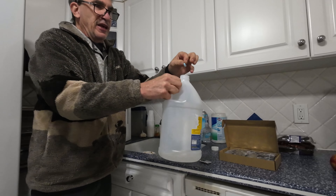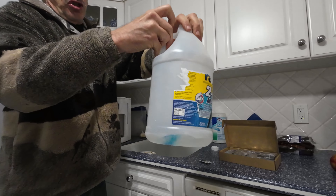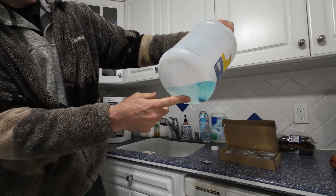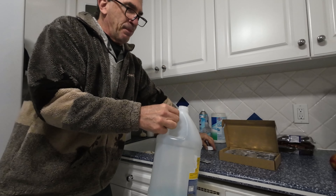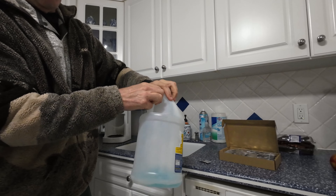It's a windshield tablet that you drop in the water and just let dissolve. I'm going to shake this up a little, put the cap on so it dissolves a lot faster. It's going to take some time to dissolve.